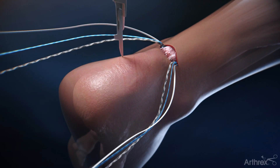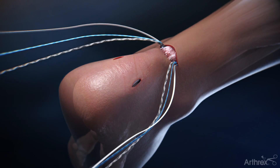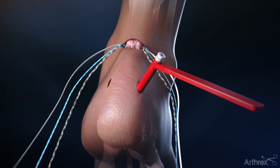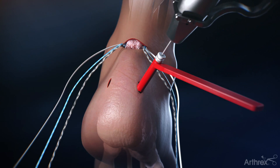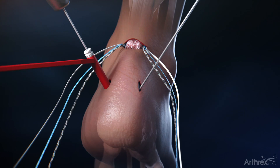Two stab incisions are made one centimeter below the superior aspect of the posterior calcaneal tuberosity, medial and lateral to the Achilles tendon. Within these two stab incisions, insert the guide wire utilizing the drill guide with the white centering sleeve at 45 degrees from the center line of the Achilles in the coronal plane and 45 degrees from posterior to anterior in the sagittal plane.